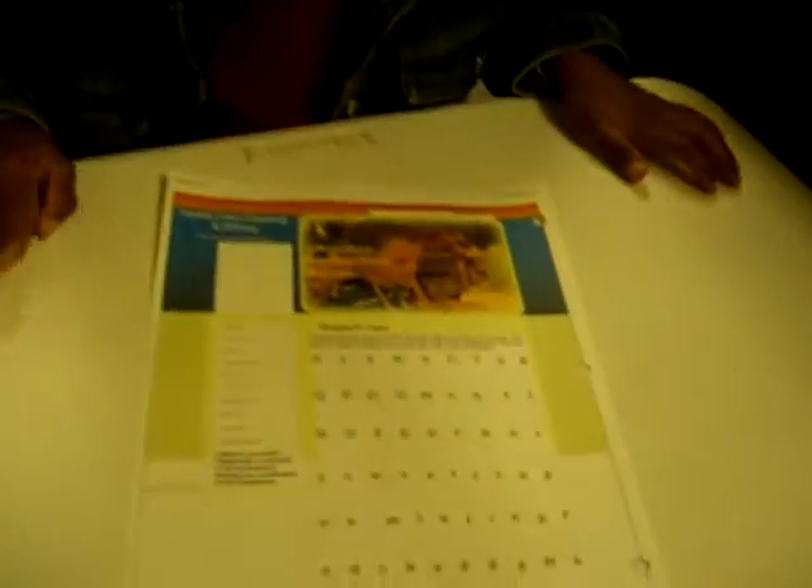Start right up here. Z, Y, X, W, V, U, T, S, R, Q, P, O, N, M, L, K, J, I, H, G, F, E, D, C, B, A.